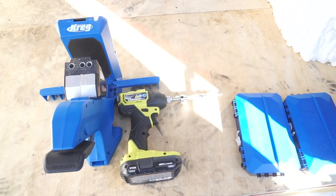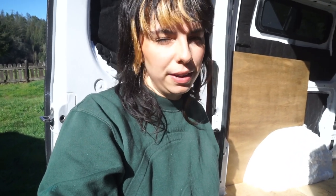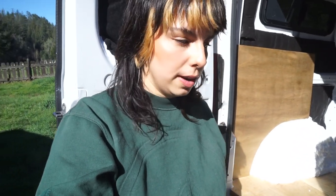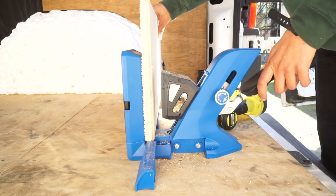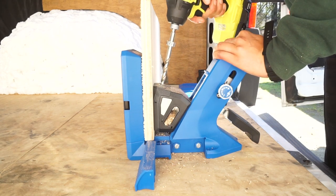I bought the Kreg Jig 720 Pro. It was the only one they had at the store other than the 320, and I ideally wanted the 520, but I figured I might as well just get the really nice one because it's going to make the work easier. It comes with a bunch of screws and mounting and docking stuff and it's honestly a really good tool. The user manual is extremely user friendly — I put all my things together, drilled a couple of test pocket holes into a scrap piece of plywood just to get my bearings, and it was really easy to use.